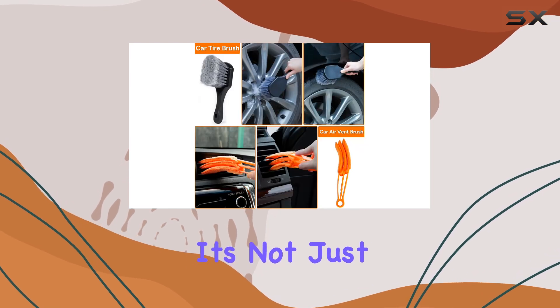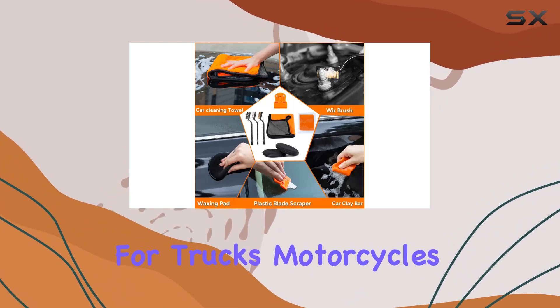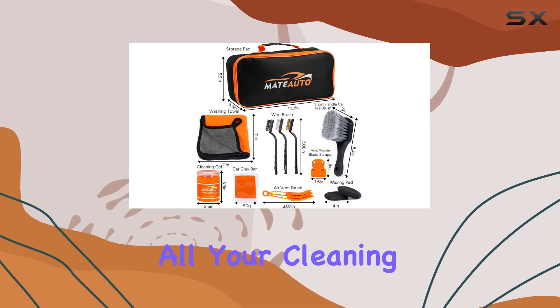And the best part? It's not just for cars. This multipurpose kit is suitable for trucks, motorcycles, bikes, boats, and more, making it a versatile solution for all your cleaning needs. Say hello to spotless vehicles without breaking a sweat.